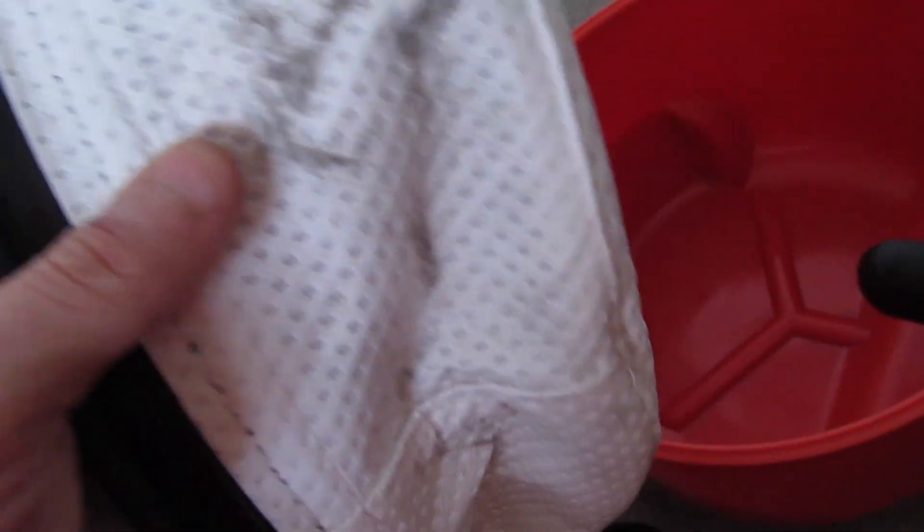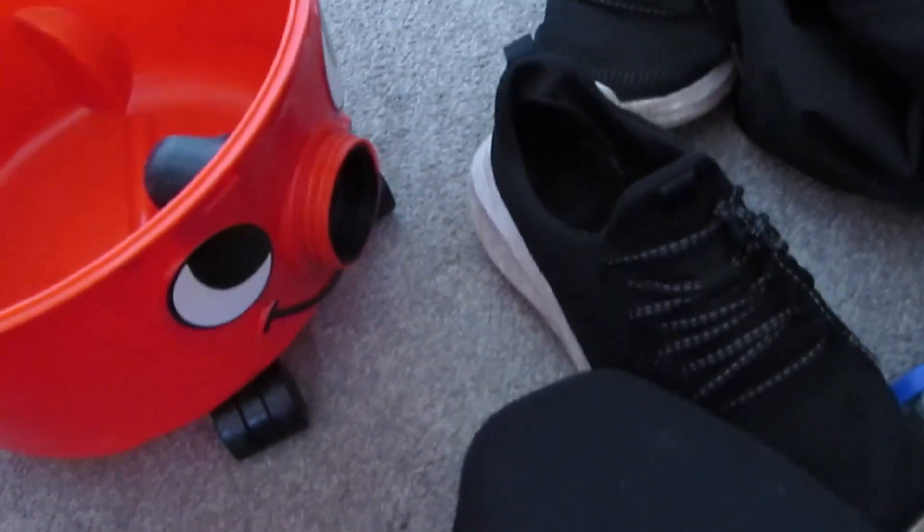The bag wasn't sat on properly. Whoops, so that's got a bit of crap on it. That's got a bit of crap in here too.